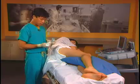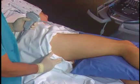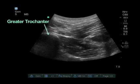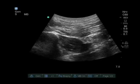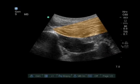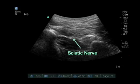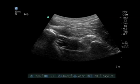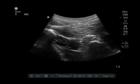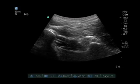Some of the landmarks we use for the subgluteal sciatic nerve block are the greater trochanter laterally and the ischial tuberosity medially, and directly in between these two is where we place the probe. The initial view shows the greater trochanter on the left side of the screen and the ischial tuberosity on the right. There is a large muscle, the gluteus maximus, at the superficial level. Underneath it is the hyperechoic sciatic nerve. Between the two bony landmarks is the quadratus femoris, so the nerve is sandwiched between the gluteus maximus and the quadratus femoris. The nerve here can appear wide, flat, or triangular — it is not a circular structure.